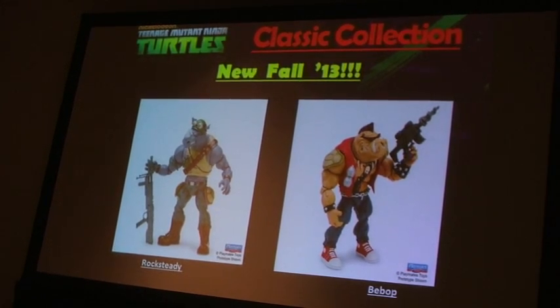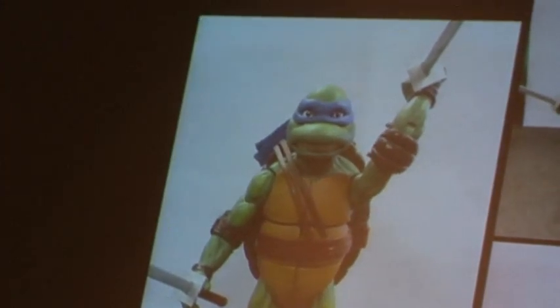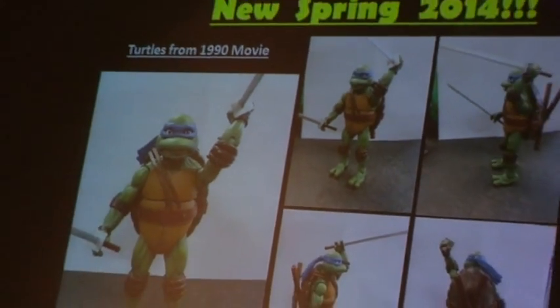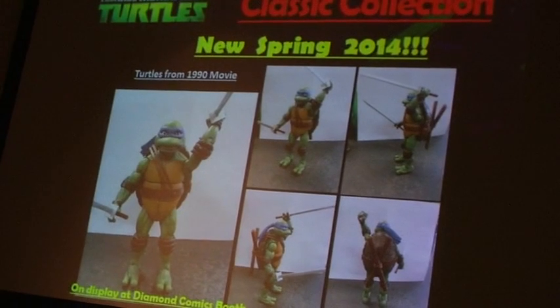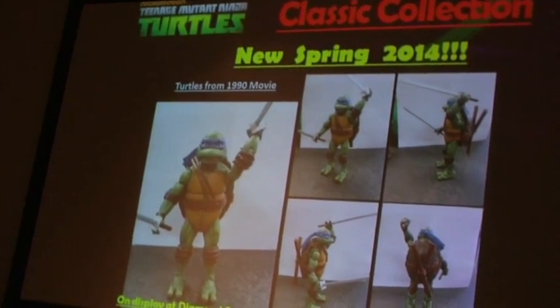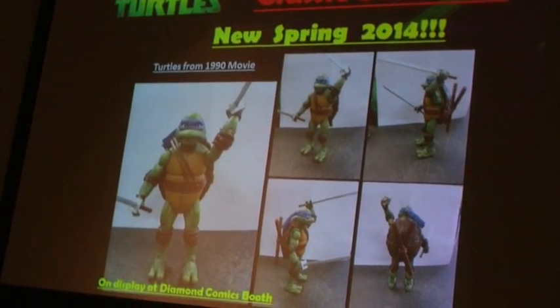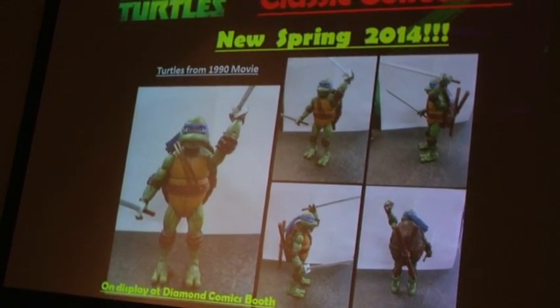And then after that, something I don't think we ever did justice to. I'm the first to say our original movie Turtles were nice for the day, but really cheesy versus what we have here, which basically replicates what Jim Henson did with the costumes. I think it's beautifully done — we'll have all four Turtles. This was the first one we finished, and again, lots of articulation, looks really lifelike. That will be part of that 6-inch assortment going into the movie in 2014.